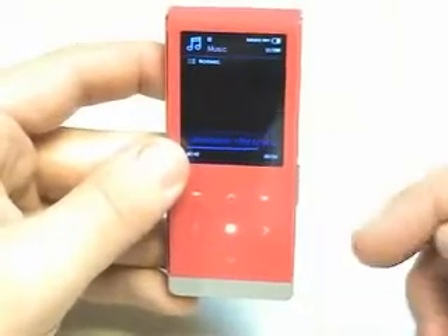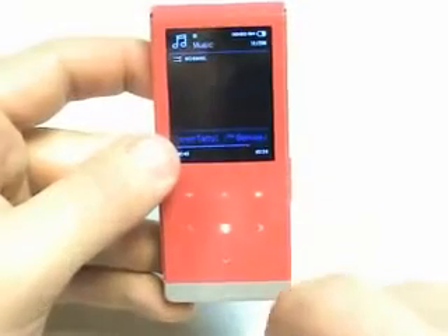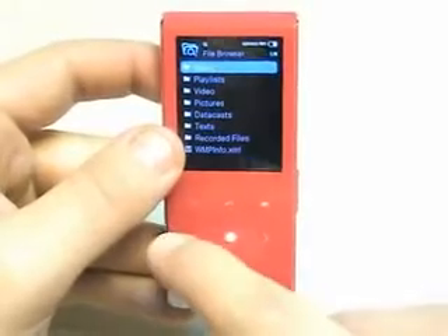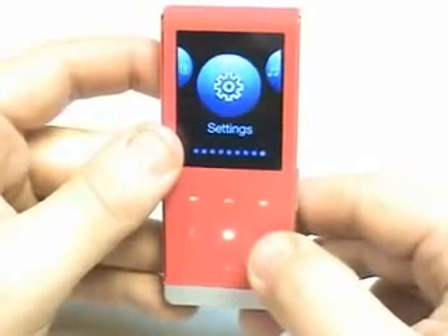When it first starts, it usually ends up at the MP3 function. Here you have a touchpad, and it lights up — it's backlit. Let's take a look at the different functions. It has a file browser, Bluetooth, and settings.